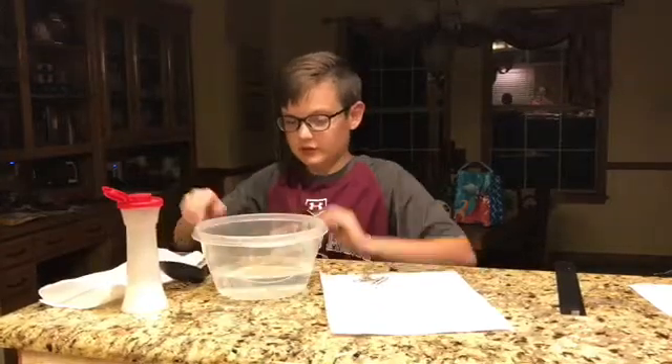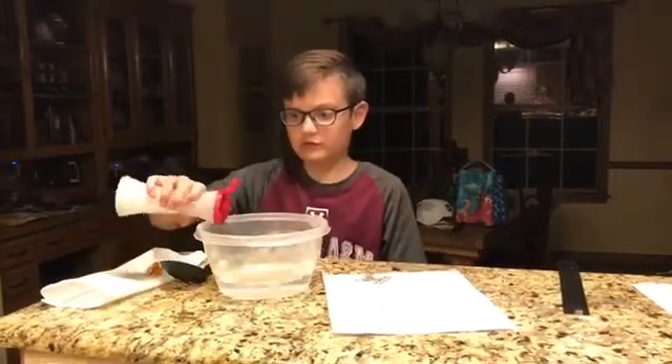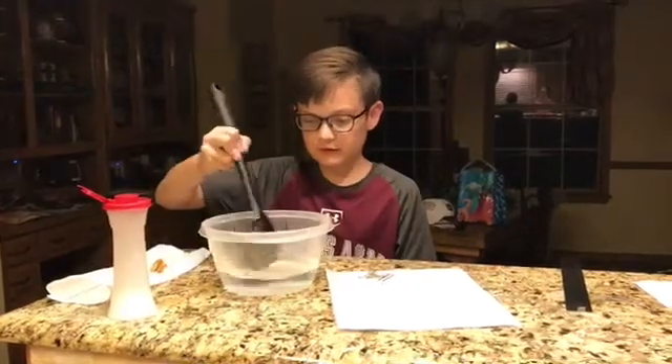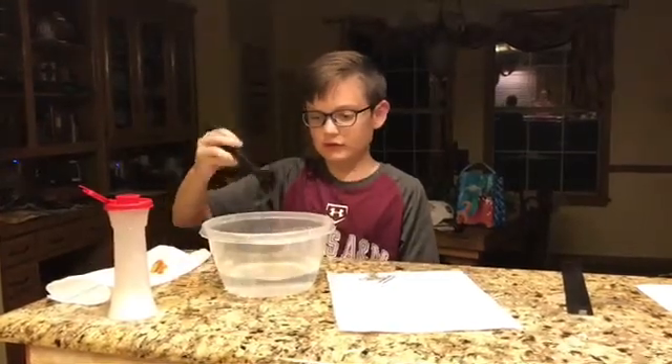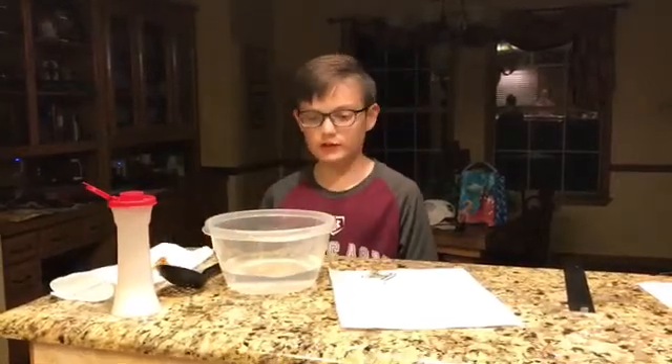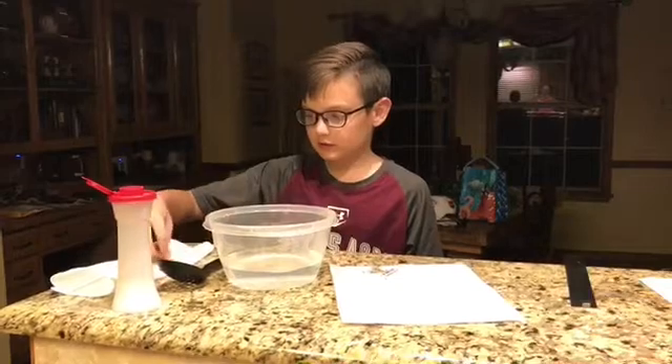So first we're going to be doing salt. So I can see — is it soluble? Yes, it is soluble.